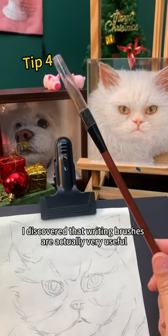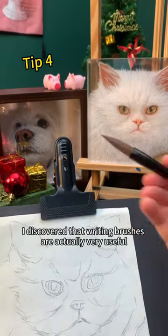As for tools, I discovered that writing brushes are actually very useful, especially when painting hair. Go and try it!